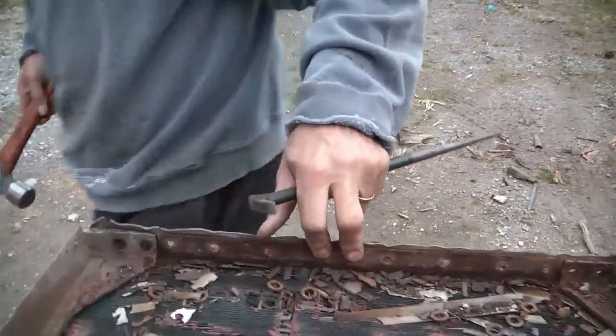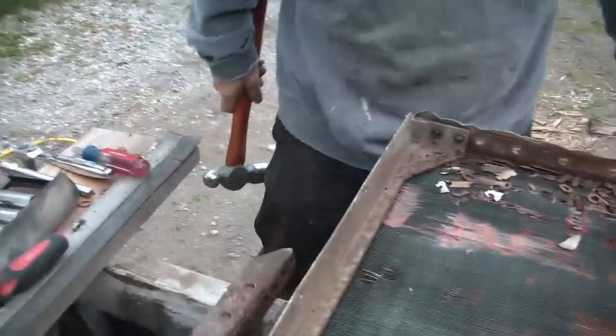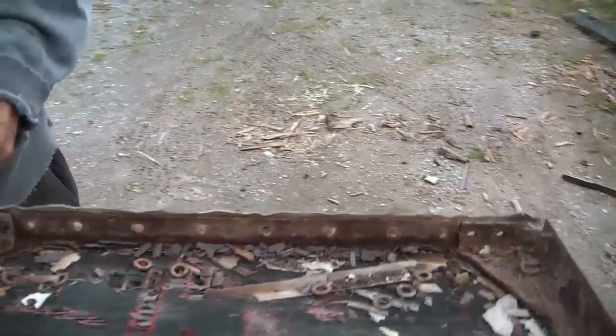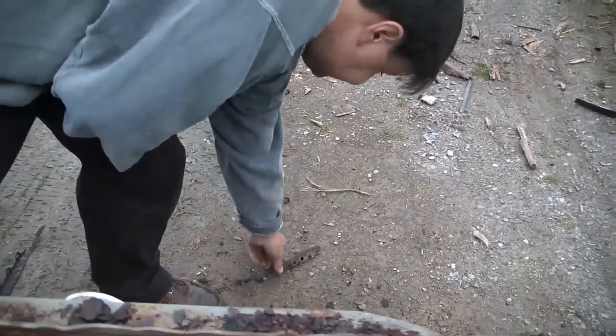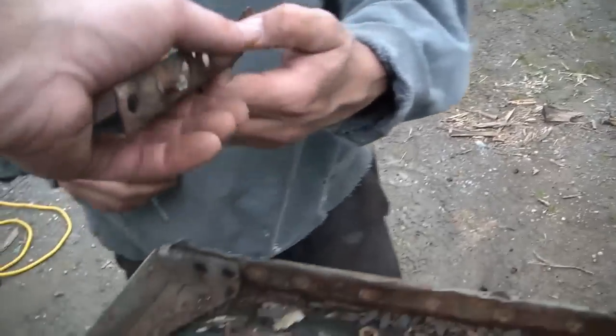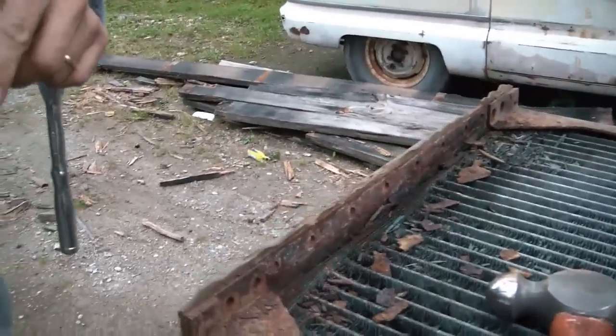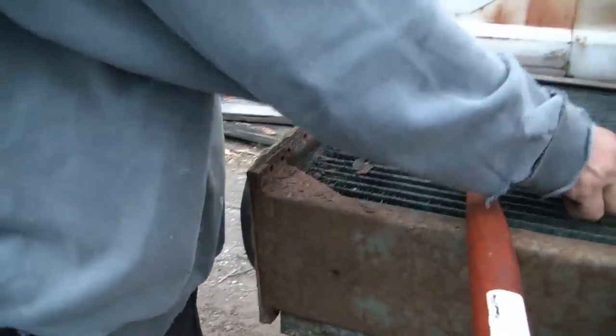Here we go. We need to grab that piece of angle that fell — what's left of it. We'll have to use that to get measurements for making a new one. We have the other side done. They came apart much the same — most of them broke and had to be driven out.